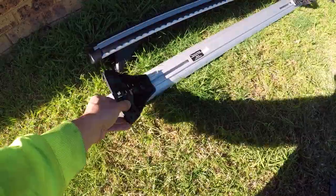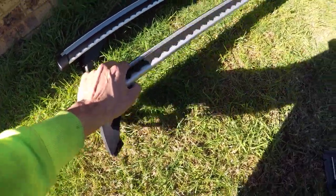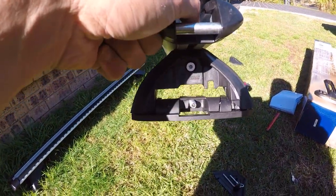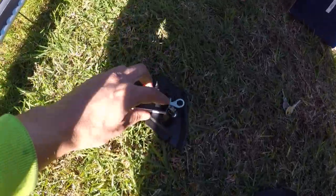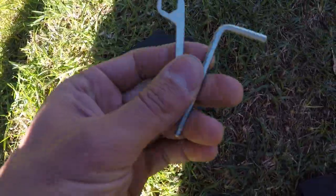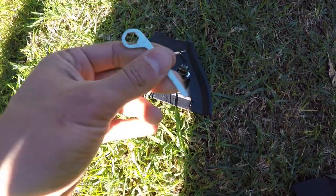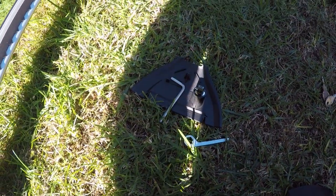These ones came straight out of the packaging with the feet already assembled. All I've done is simply taken off the cover on the end using the key — just turn the key and it pops off. Behind the cover there were two sets of keys: one is an allen key or allen wrench, and the other one we're not too sure about yet — we'll find out soon. Let's get started.